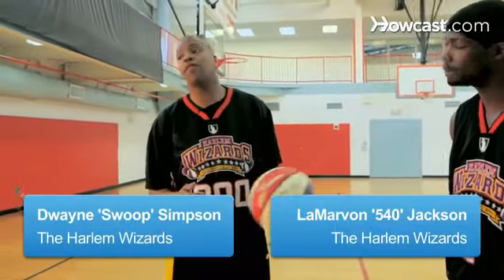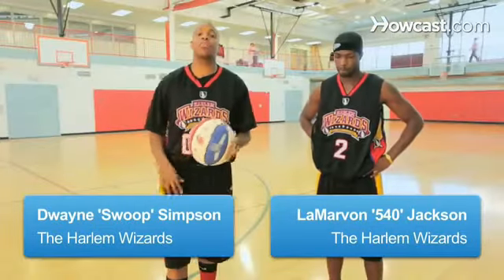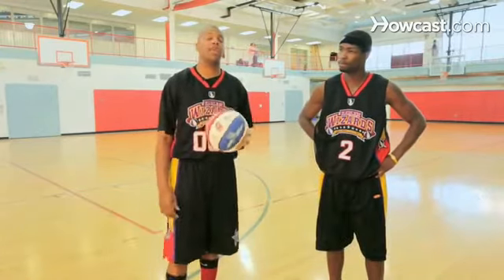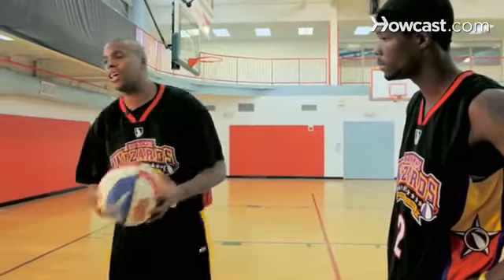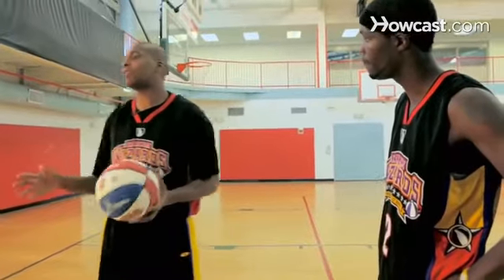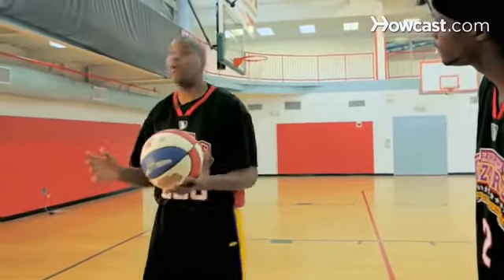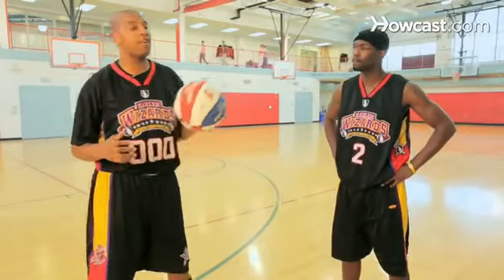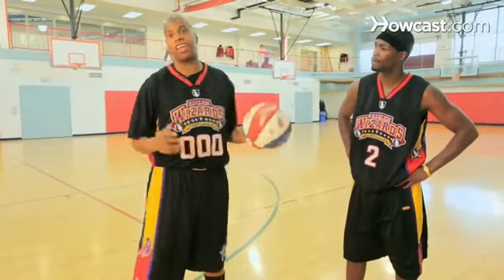Alright guys, I'm here with Mr. 540, my name is Swoop, and we're going to talk to you guys about great passing and great types of passes. In order to be a great teammate, you always want to make sure you're a great passer, because you want to make sure you can get the ball to your teammate in the right position where they can score, maybe dribble, or maybe shoot. So the first pass today is called the chest pass.